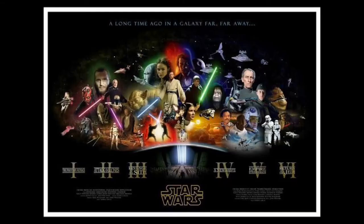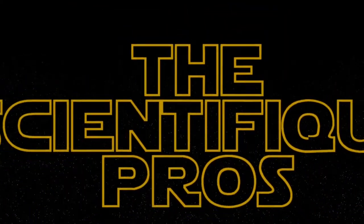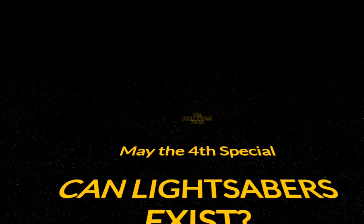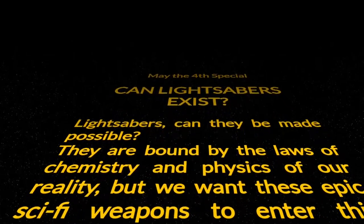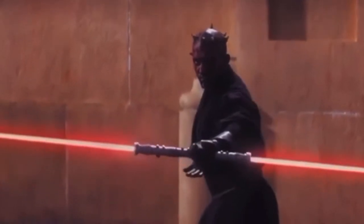Hello there! Welcome back to the Scientific Pros. As a tribute to Star Wars Day, which is today, May the 4th, we decided to make a special science video for this channel. Lightsabers are one of the coolest weapons used in science fiction and part of Star Wars, so this video shall cover and explore the possibilities of constructing a real working lightsaber. Let's get into the science of lightsabers.